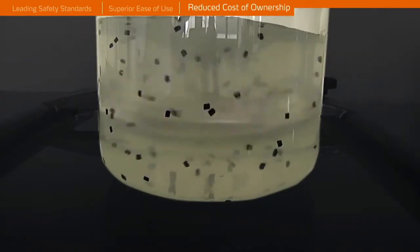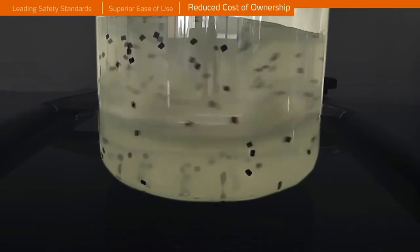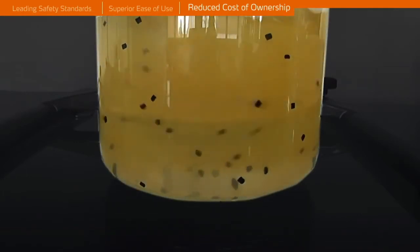The patented cone principle creates, even at low speeds, a turbulent flow which is unique, and mixes gels and other challenging media with ease.